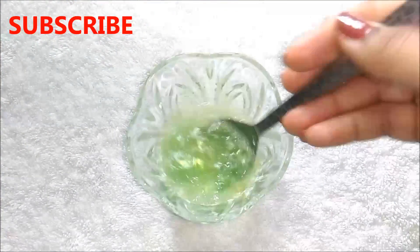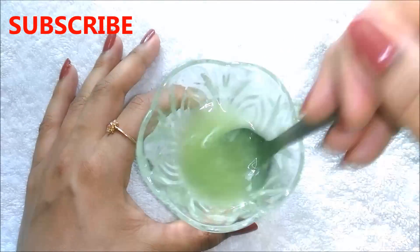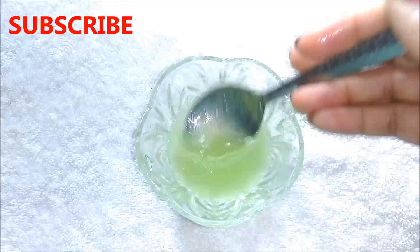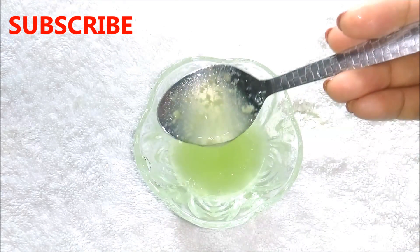After adding all the ingredients, mix them really well to make a smooth mixture. And once everything is properly mixed, your suntan removal cream is ready. And it will look like this.